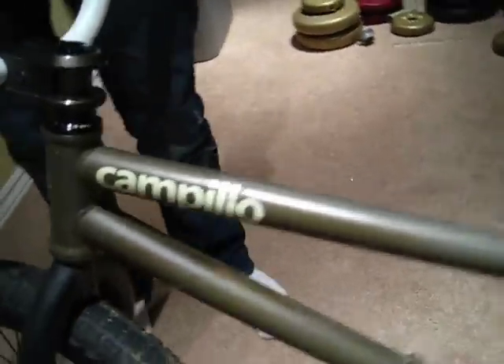Last but not least, my frame. Fly Bikes Campilo. It's pretty light. I like it. It works for me. That's my bike.